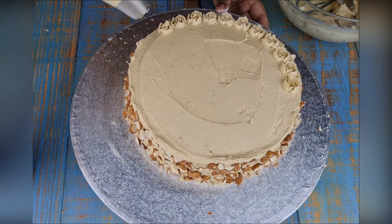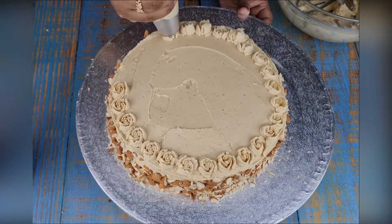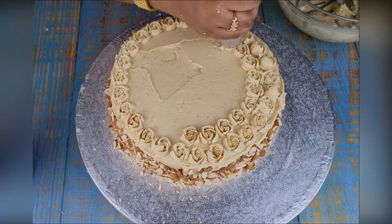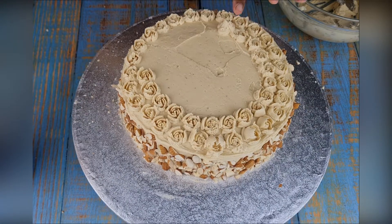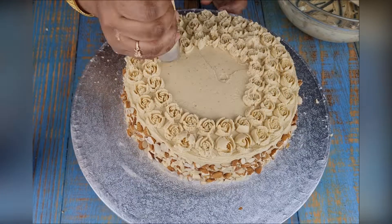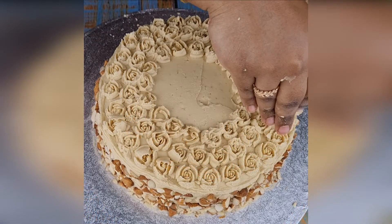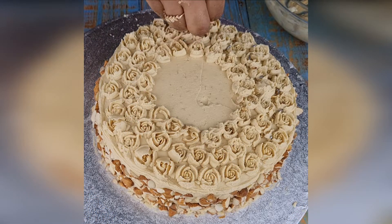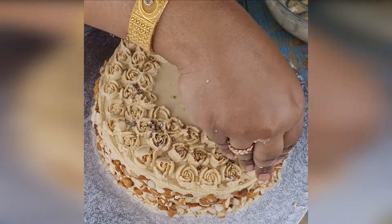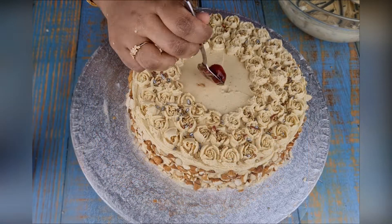Now I am decorating the cake with some coffee icing roses, but you can decorate the cake with anything you want. I am finishing by sprinkling some edible sprinkles and placing a cherry in the middle.